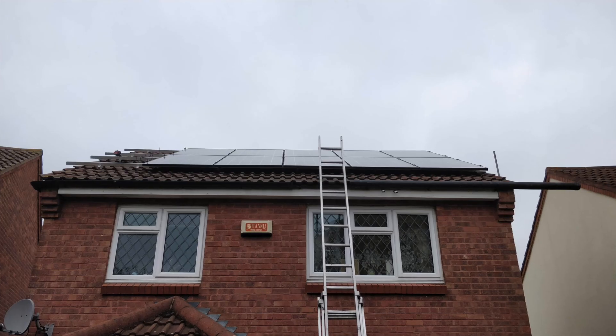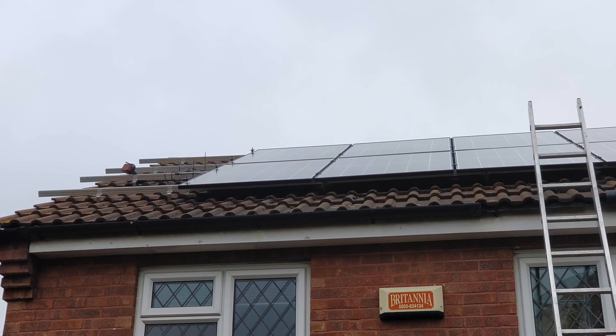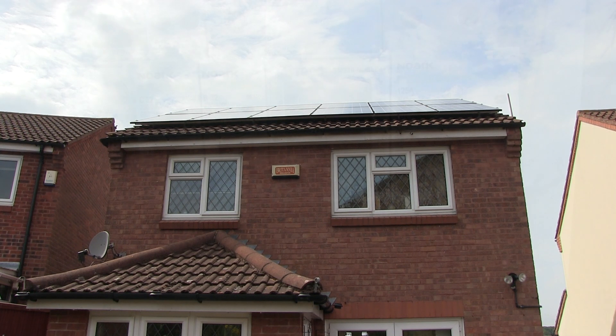We're on a south-facing roof which isn't the best angle, but it will hopefully do us quite nicely. We have noticed that some birds occasionally manage to get underneath the panels and we can hear the pigeons hooting during the evenings, but hopefully they'll stop. If not, we may have to get some spikes or something to put around to stop them.